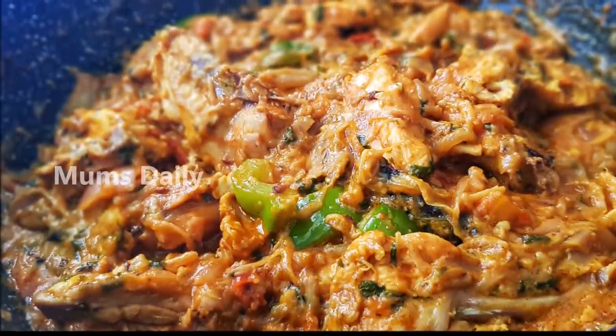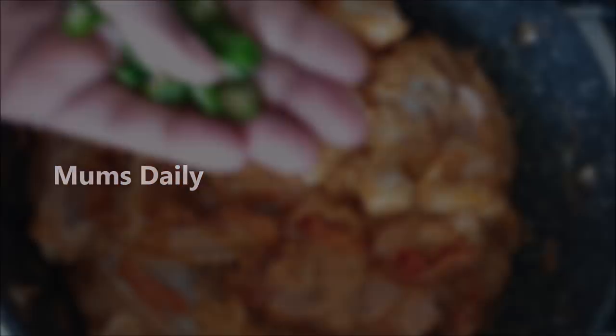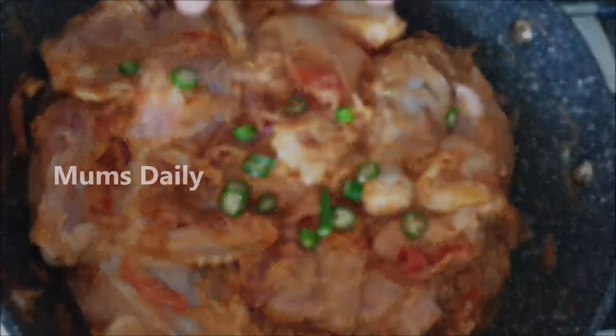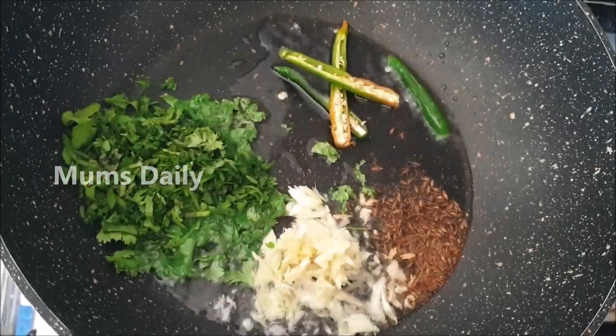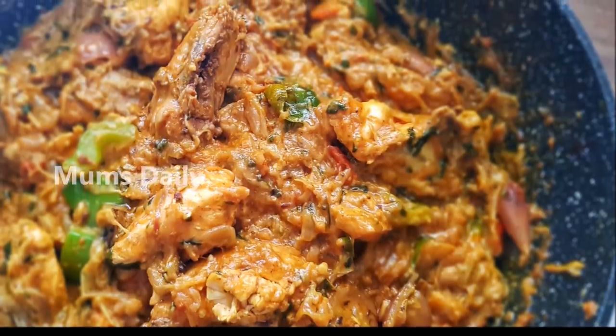Hello friends, welcome back to our channel, Mums Daily. I am here today to eat a super special chicken curry. We are going to eat a different chicken in the market. We are going to eat a thick gravy in the market. Let's take a look at this.